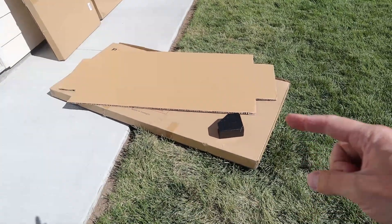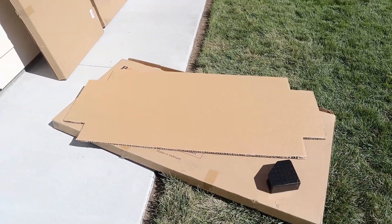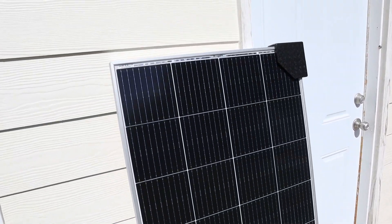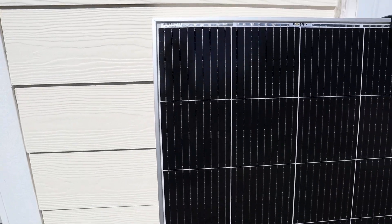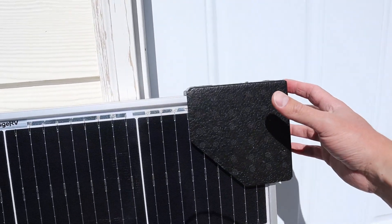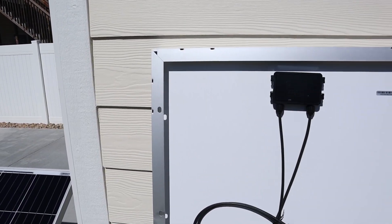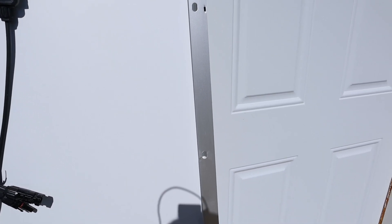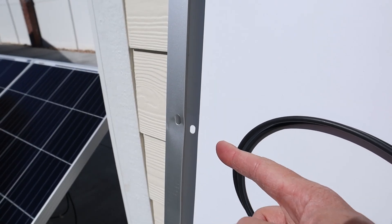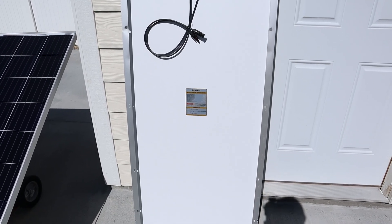I just pulled the panel out. It's really good to see these nice foam protectors on the corner, and in front of the glass it did have this large cardboard sheet. You can see all four corners look really crisp — no damage on the corners — and I didn't notice any damage on the actual front of the panel. This is just an example of what the foam looks like. Take that off and you can see the corner is well protected. Looking at the back, both corners look good. There is just a little bit of damage on this one here — it's bent a little bit — but overall this panel is in much better condition than the 5BB panels I got previously.